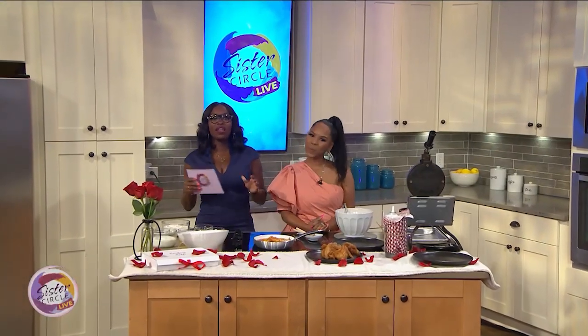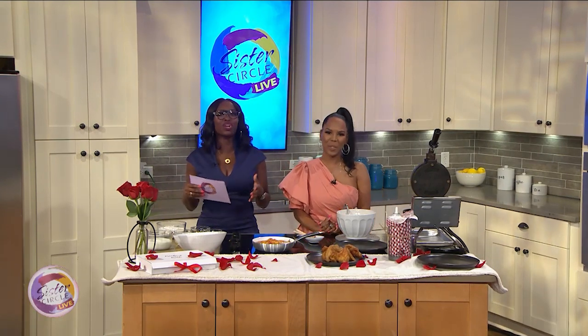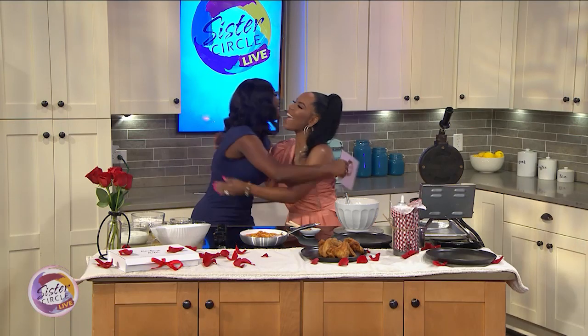Welcome back to Sister Circle Live. Our next guest believes in keeping the spirit of good food alive generation after generation. She just released her new cookbook, Cooking with Kelly — that's with a K. Please welcome to the show Chef Kelly Farrell.